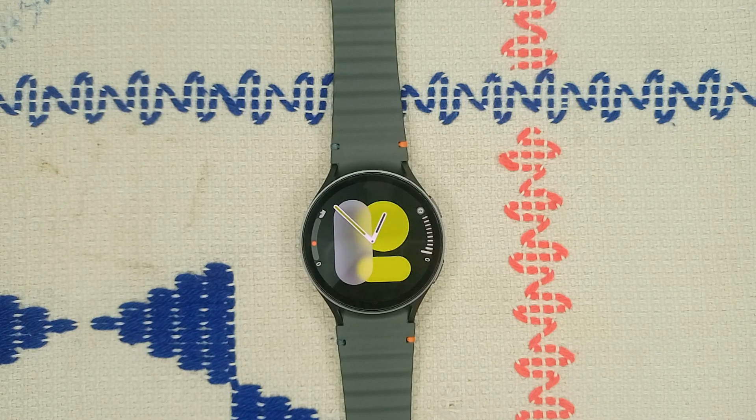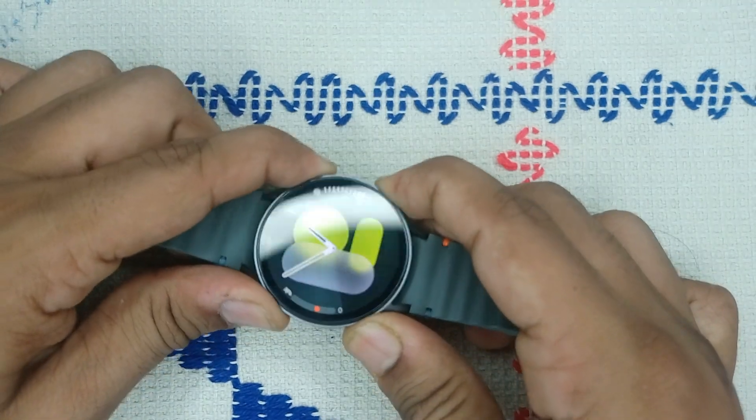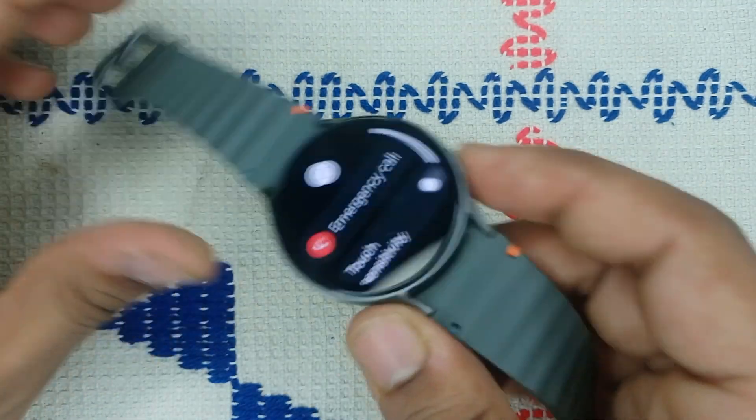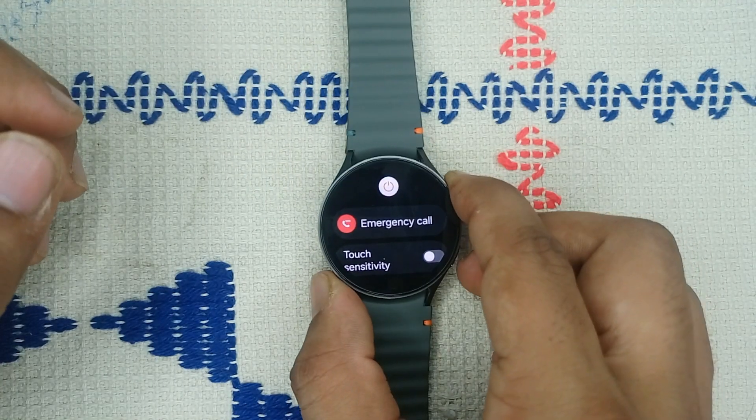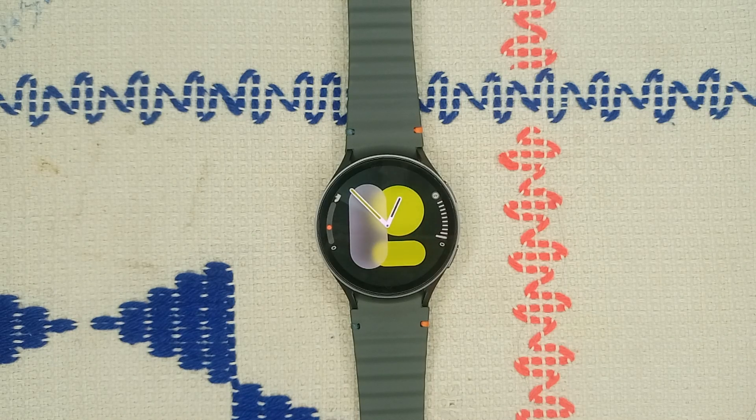To restart, press and hold the power button and the bottom button together until you see the Samsung logo on the screen. Once the logo appears, release the buttons. It will take two to three minutes to restart your watch. Step four is to update the software — ensure your watch is running the latest software version.